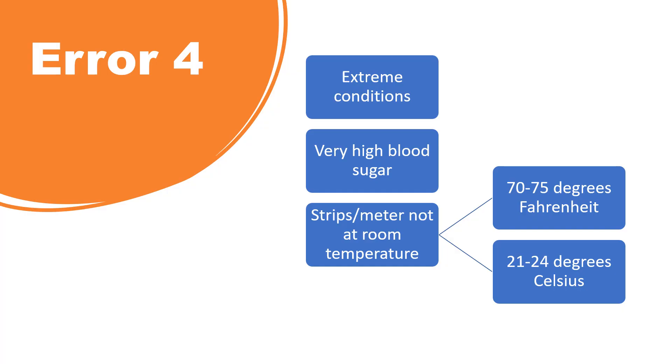Error four means extreme conditions. That could mean that your blood sugar is extremely high, or that you're operating the meter outside of room temperature. It is best to have the meter at room temperature, between 70 and 75 degrees Fahrenheit or 21 to 24 degrees Celsius.